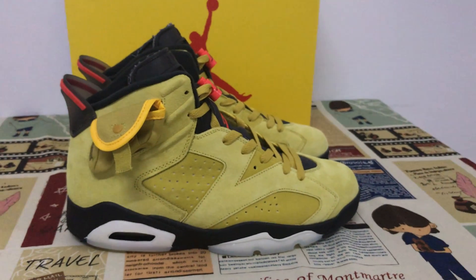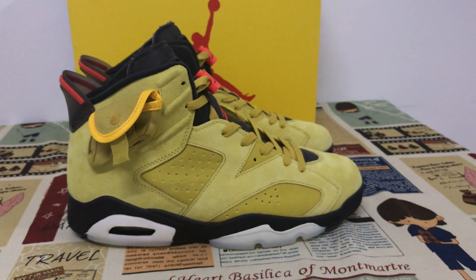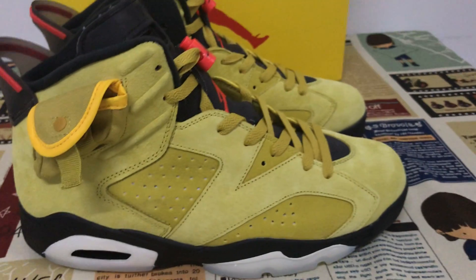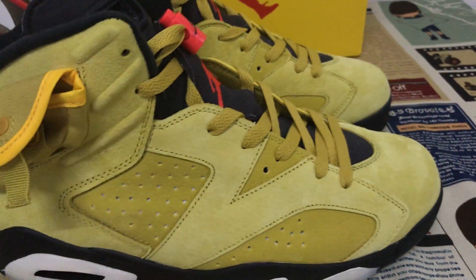Hello friend, today let me show you the new shoes — the Travis Scott Jordan 6 Yellow. You can see the yellow.